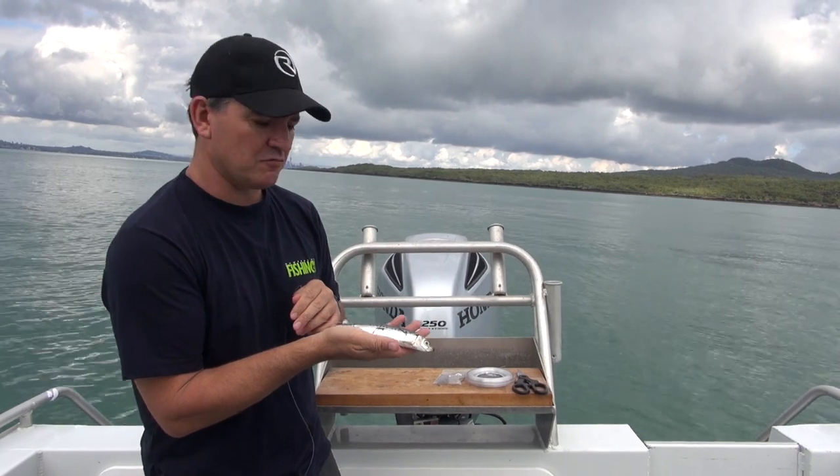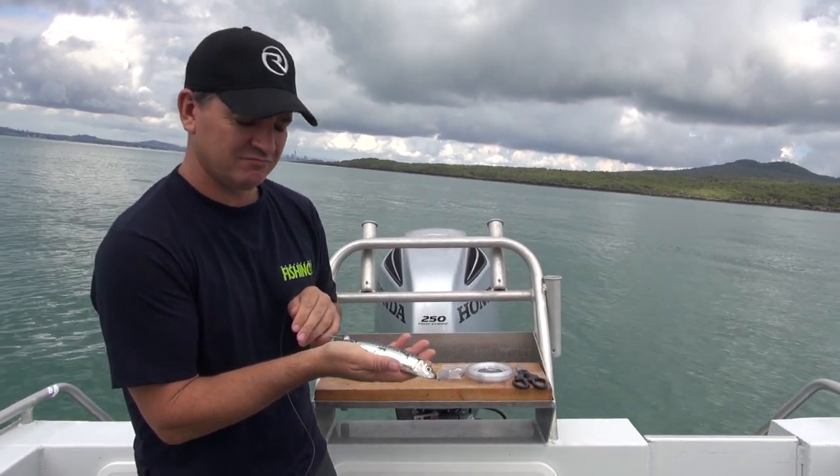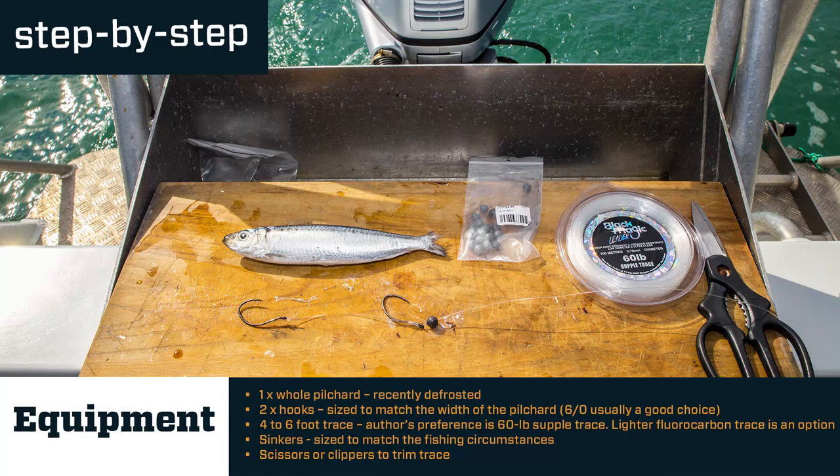Number one — pilchard, rigged, head to the ocean. Done.